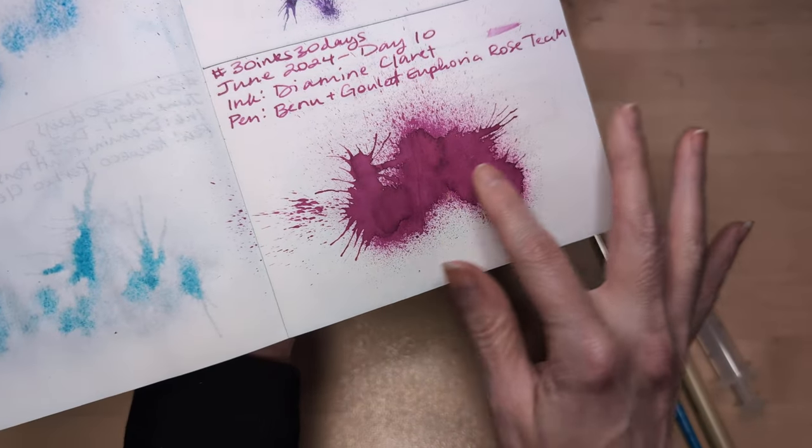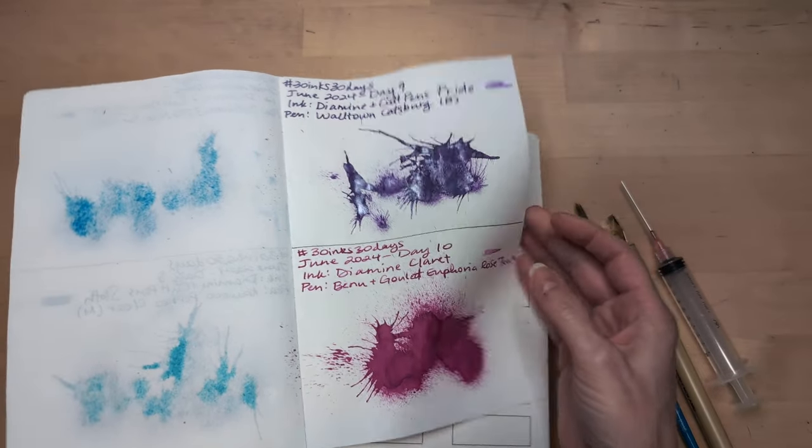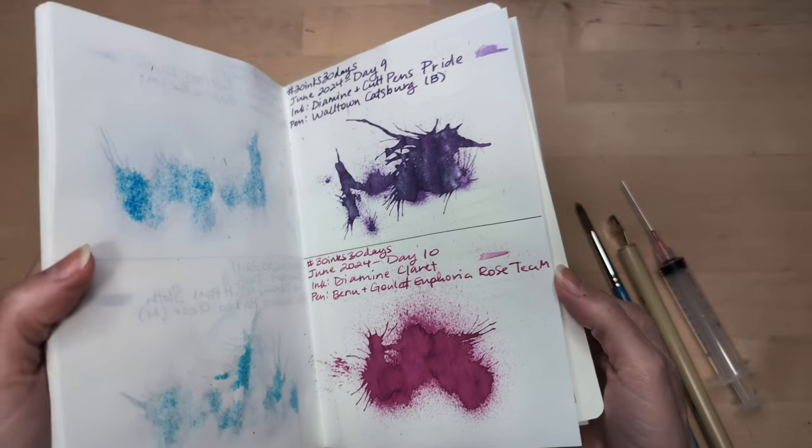Something funky happened with the drying of this, which is unfortunate. Maybe I'll iron it, but that's the dried splat. I mean, we saw it mostly dry yesterday.